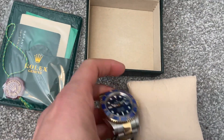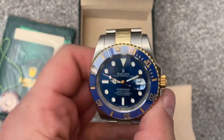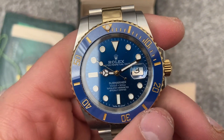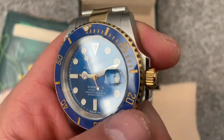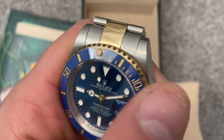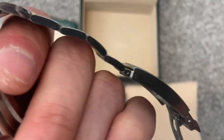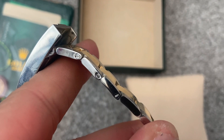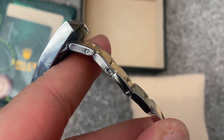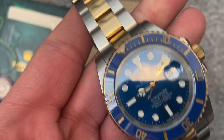It would be interesting to know if anybody has got the actual official version of this watch, to let me know what the differences are, because to me this looks really nice. Here is where the band is — where you can extend the strap — and it's all screwed in.